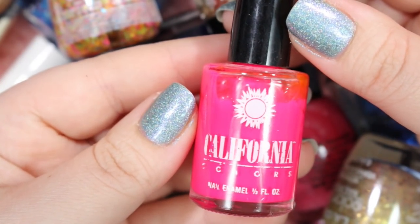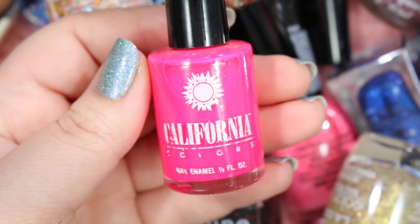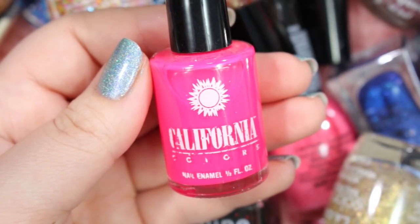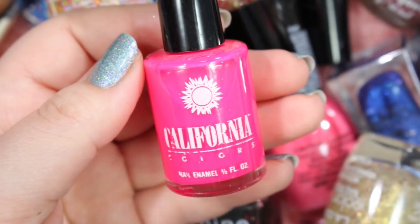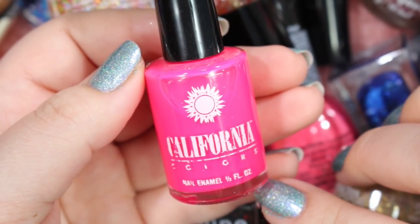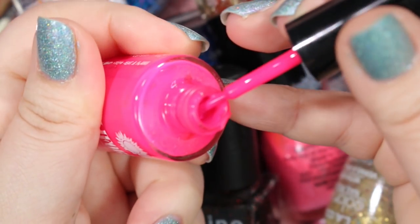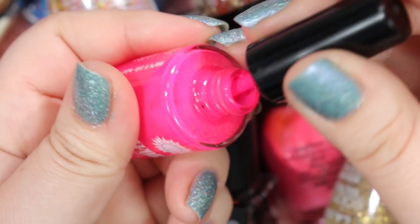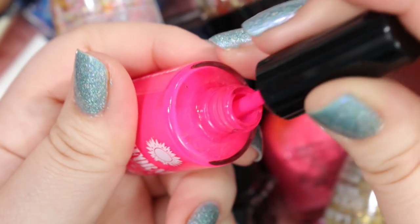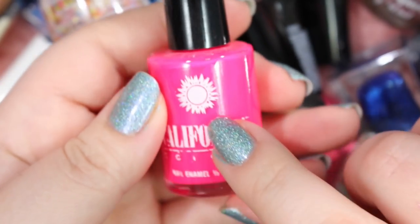Here is a polish that I will be holding on to. This is a California Colors. I went to Hawaii with my son maybe about three years ago now, and I picked this along with two other neon polishes from some store we went to in Hawaii. So I want to keep this just purely for sentimental purposes. It's not the best neon you'll ever find — you probably have to use a white base coat with it to really get a good neon — but it's more sentimental than anything else. So I will be holding on to this one.